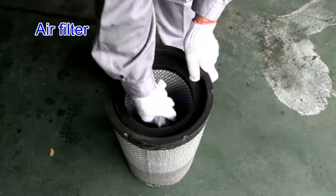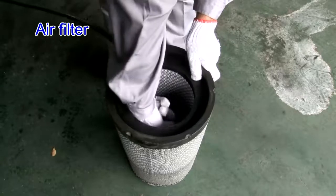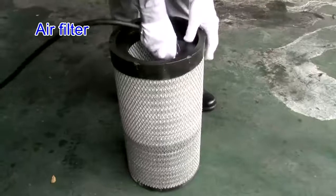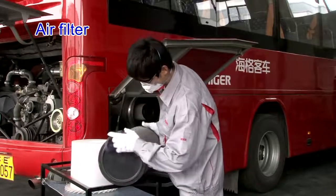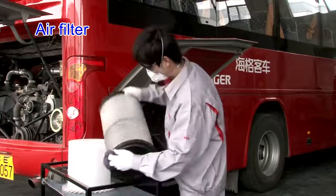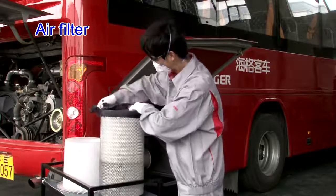For the main filter cartridge, blow off the dirt from the surface from inside to outside obliquely using no more than 0.5 MPa clean compressed air. Do not clean the safety filter cartridge or remove it except for renewal. Check if the filter cartridge is clean without damage. The seal gasket should be complete and sealed well. The blocking indicator is reset and the cartridge is fitted in the specified direction.